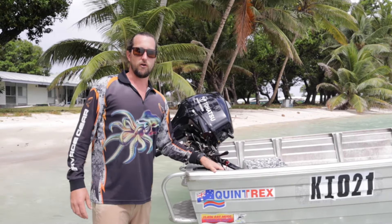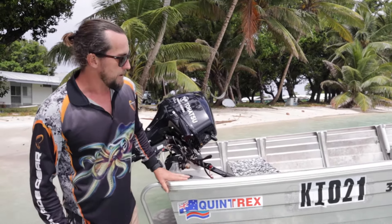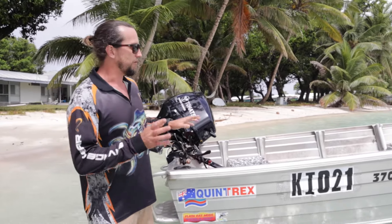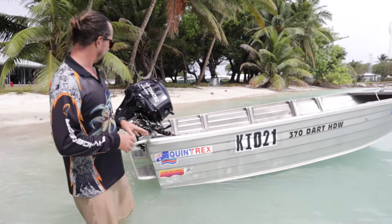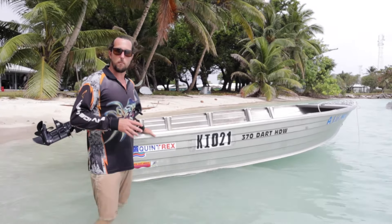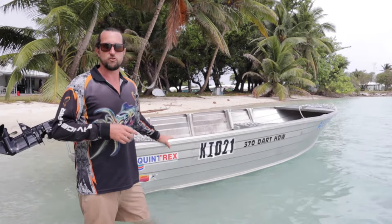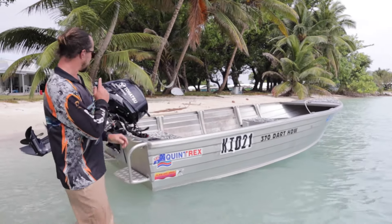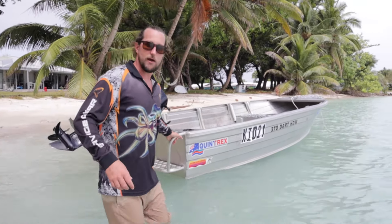I've been in a boat before with a boat collar on it and I was really impressed, which is why I bought this one. What we're going to do is give you a rundown of this tinny - show you the floor, show you the steps. I'm going to show you all the stability pre-collar, take it out for a spin, bash it through a bit of chop, and show you the performance with the 20 horsepower Tohatsu four-stroke on the back.